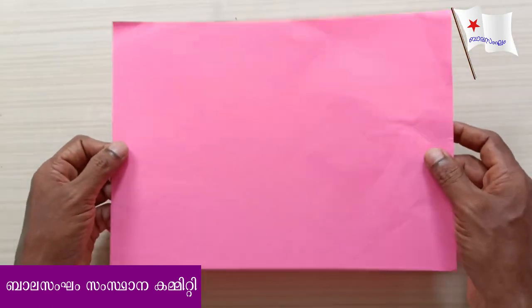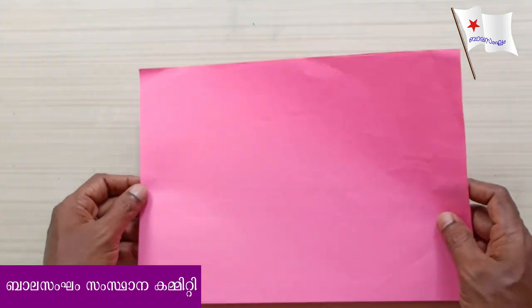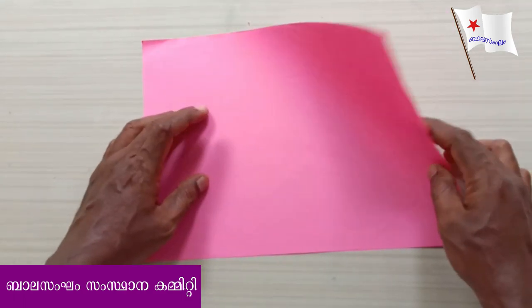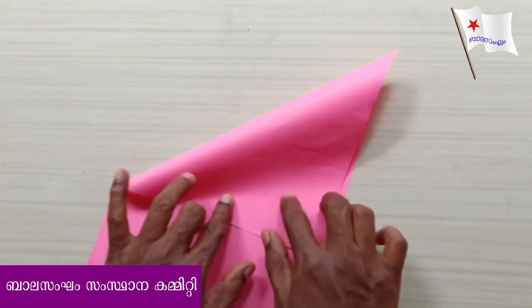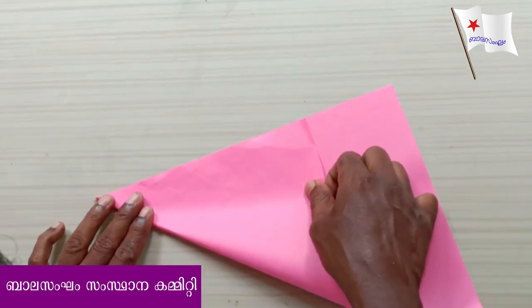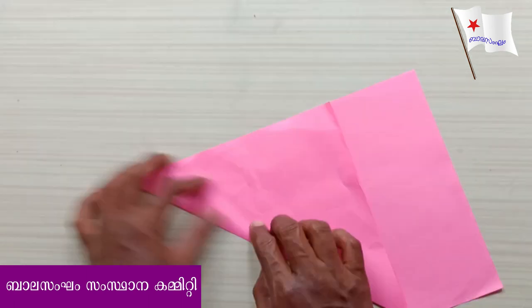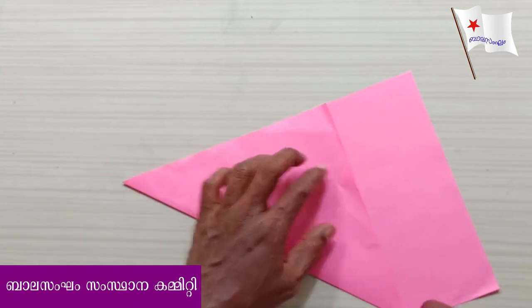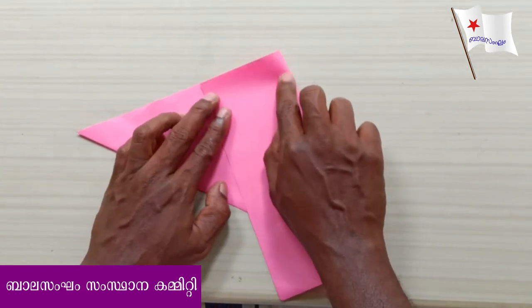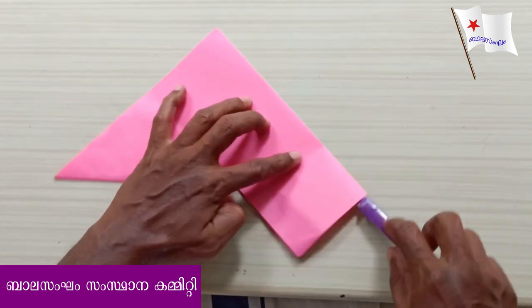We have a paper in the M4S. The next time we have a paper in the M4S. We will be leaving the M4S. We will look at the M4S.